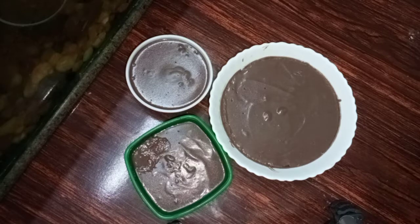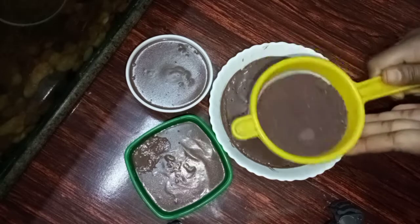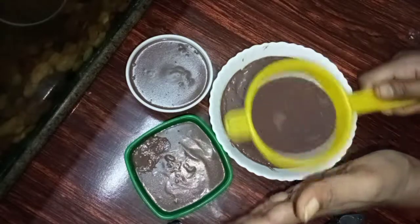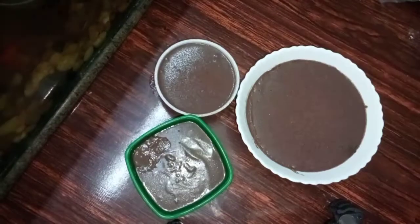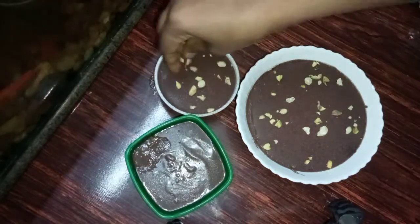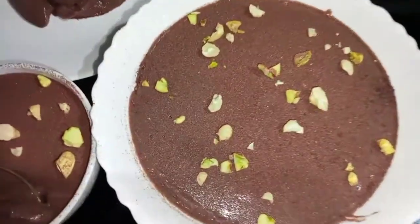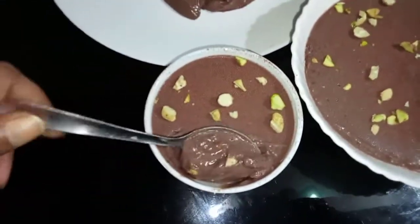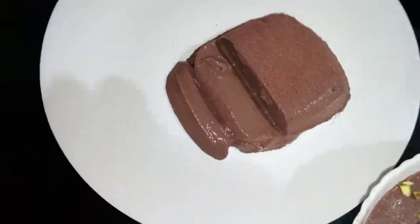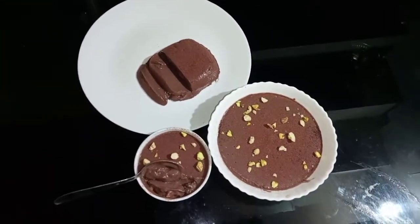The pudding is ready. I have a full cup of pudding. Now I have to make a decoration with cocoa powder. The pudding is ready — I have to make a decoration with a pudding.